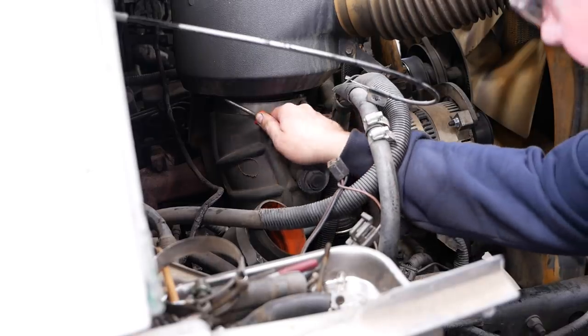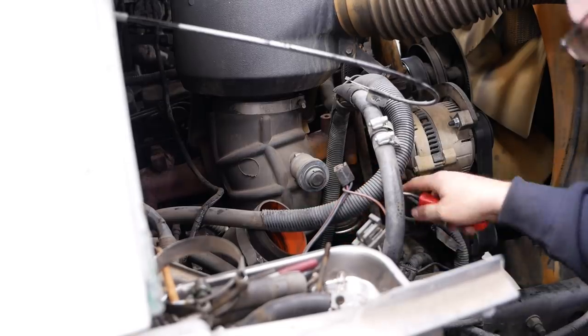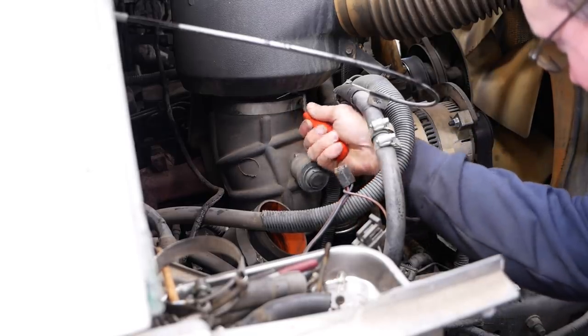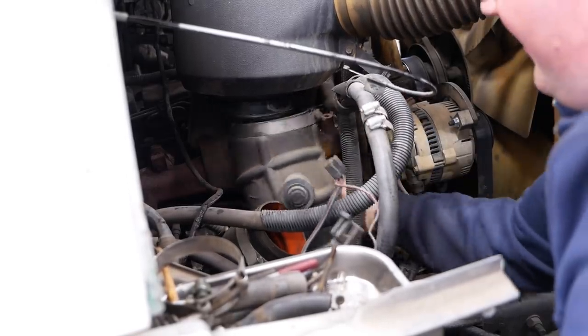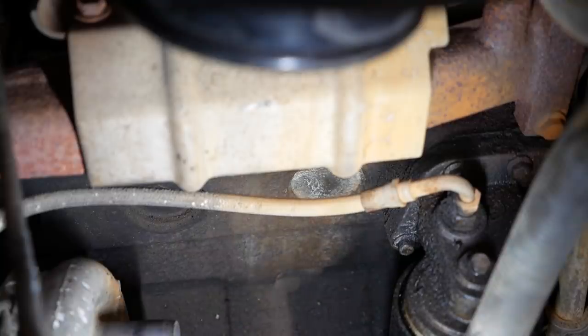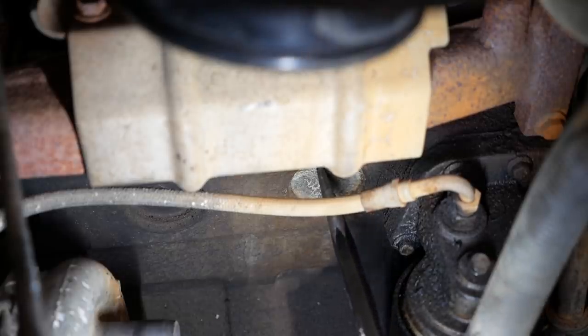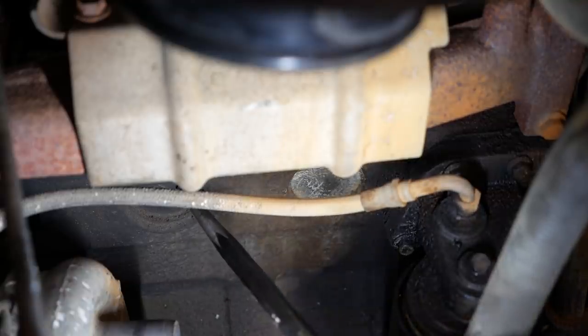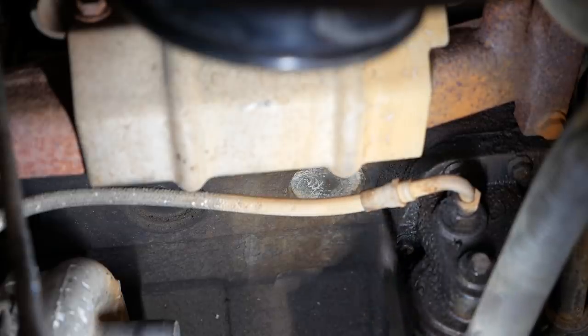Alright, we're going to install a block heater. It's going to go in one of the freeze plugs. We've got to get this big air intake snorkel out of the way. The block heater we're going to install replaces one of these core plugs — it says you can use any one on the right side of the engine; just don't get too close to the turbo. The middle would be best probably, but I like this one right behind the oil filter pedestal. Let's go for it. We'll try prying it out — if that doesn't work, we'll get the slide hammer.